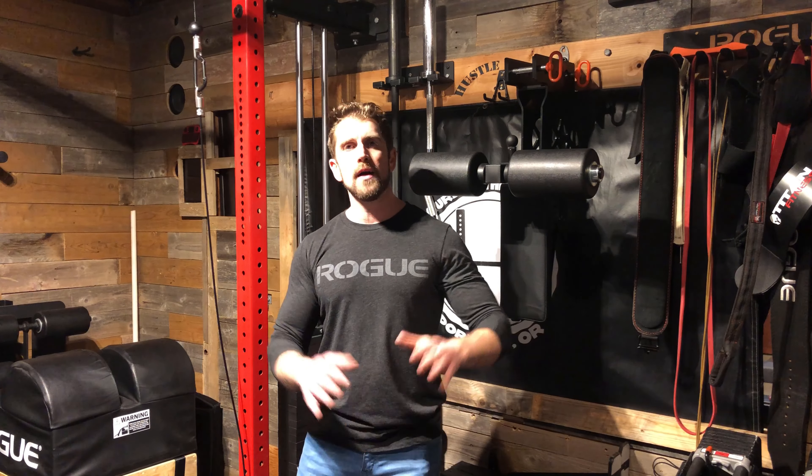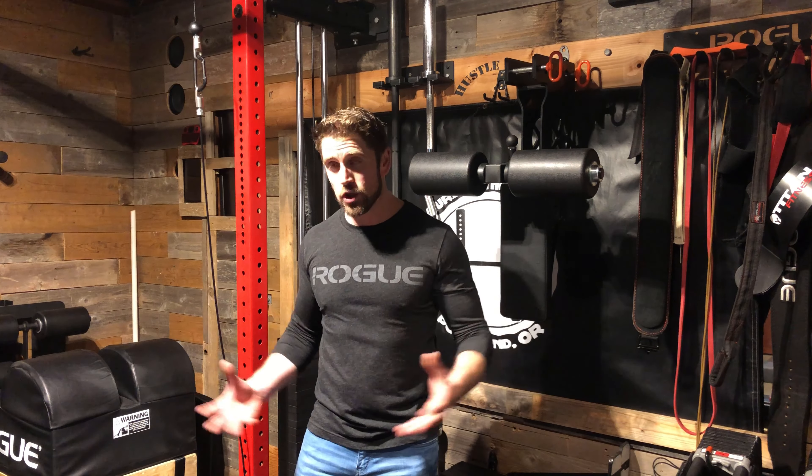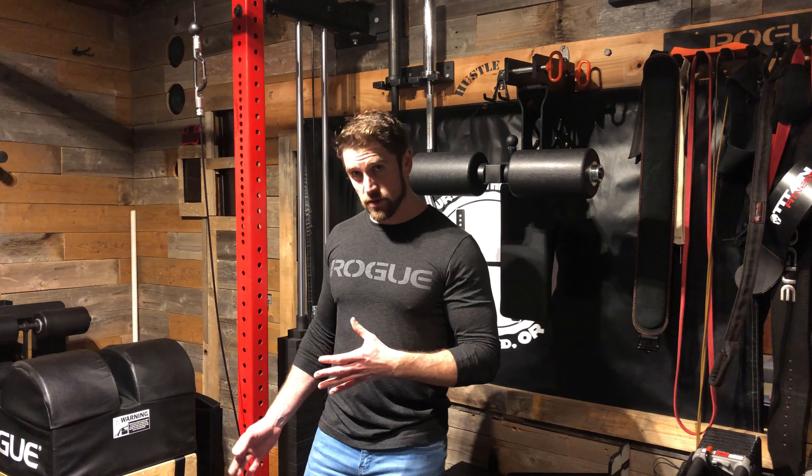What is up everybody, Aaron here, Curls on the Rack, back again with another video. This video in particular is for those of us who have a pulley system — not necessarily the one I have here. This is the Slinger pulley down, and I have the attachment down here. I can't zoom out wide enough so you can see it all, but you'll see in a minute. It goes from the ground up so I can either go down or I can go up.